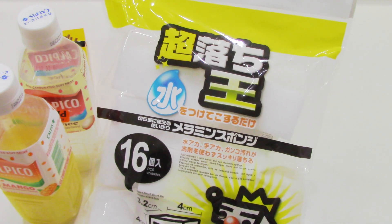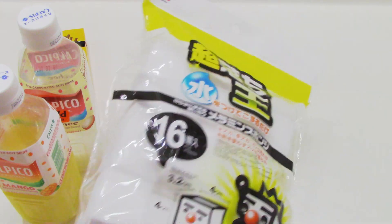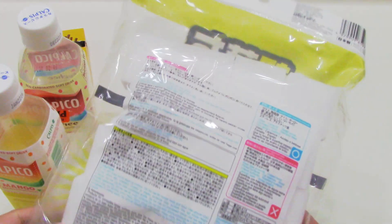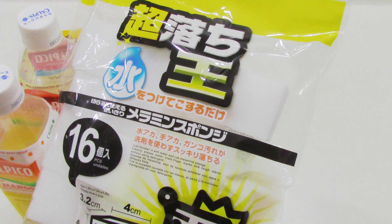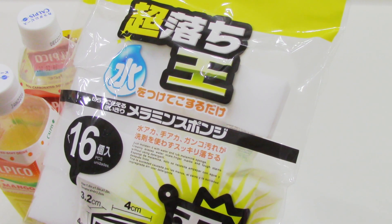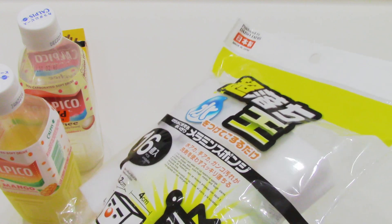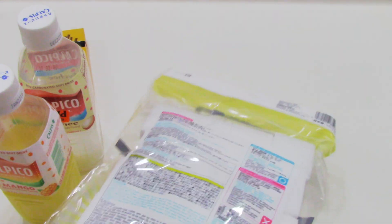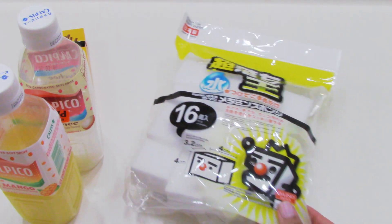The rest of the things are not going to be in any particular order — I'm just going to grab them from the bag. The next item is these sponges; they kind of remind me of Mr. Clean sponges but they're small square shapes, just cut into pieces. It says to moisten with water and it's supposed to clean and erase water scale, finger marks, and tough stains without using detergent. I wanted to give these a try for our stovetop — to take out the dirt and grime buildup whenever you're cooking. There are 16 pieces in here so I'll let you guys know how that turns out.